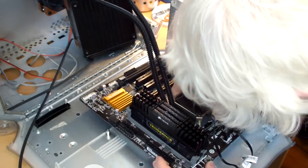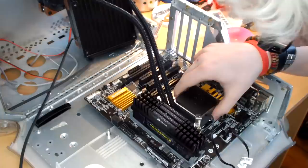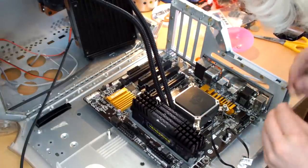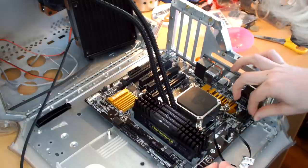I know we didn't make that drilling mistake — we did a very good job on this case. The standoff is a good three-quarters of an inch out from where it should be, which means it is a mistake on the template. Not to worry — there are plenty of other standoffs to hold this board in. Now that I've taped that standoff up, I don't have to worry about it shorting anything.